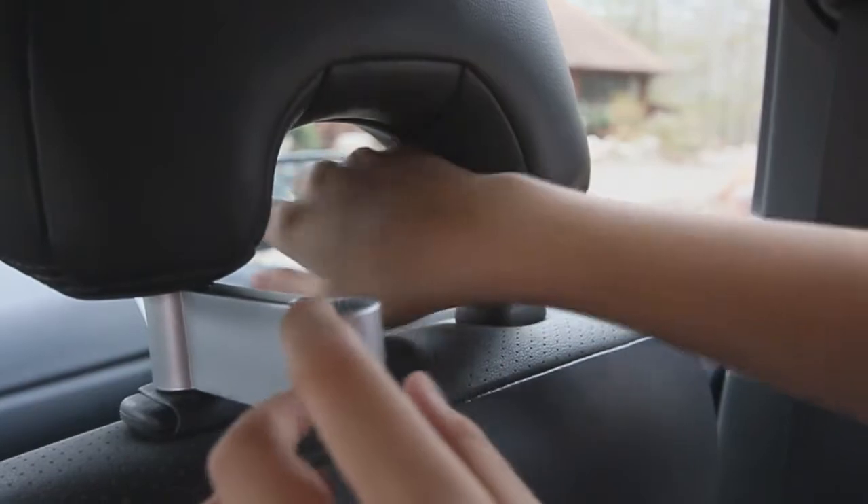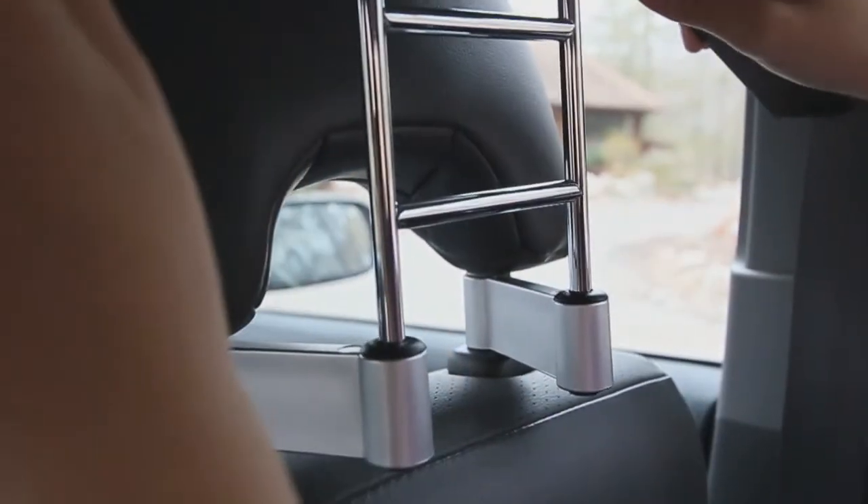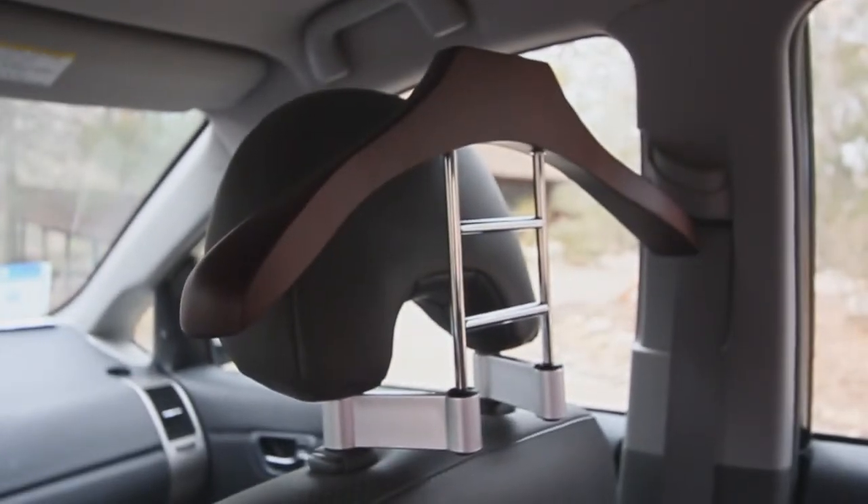It's perfect for the savvy business traveler. With the Car Butler, you'll never show up to a meeting looking disheveled again. The Car Butler Wood Hanger, designed by Maxa.